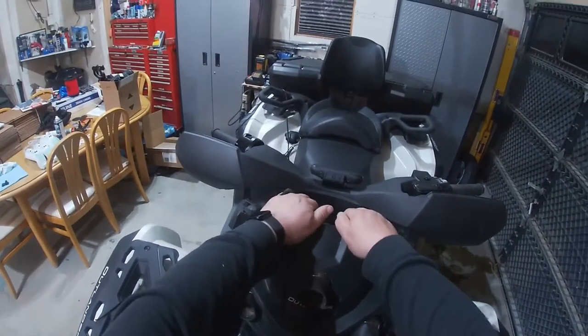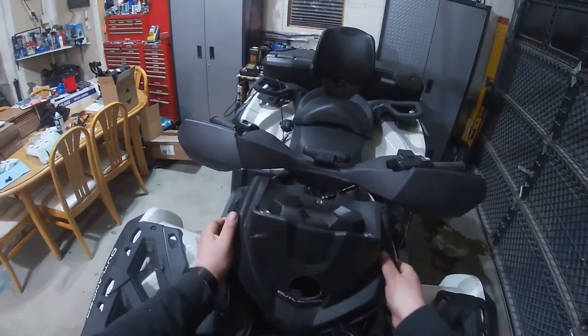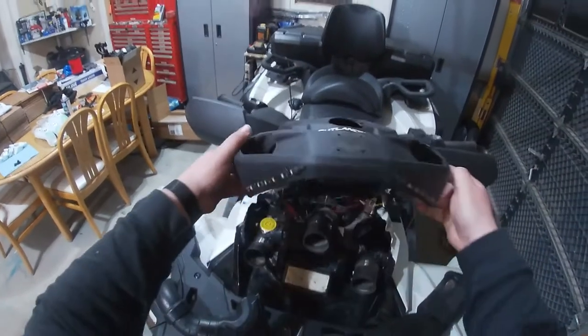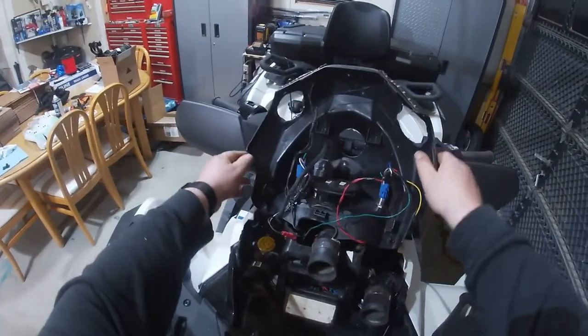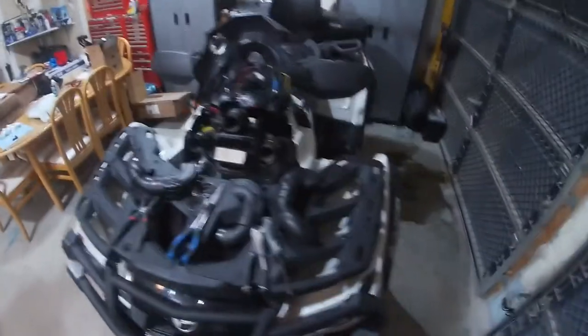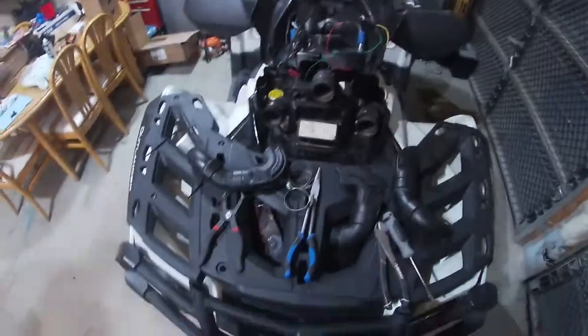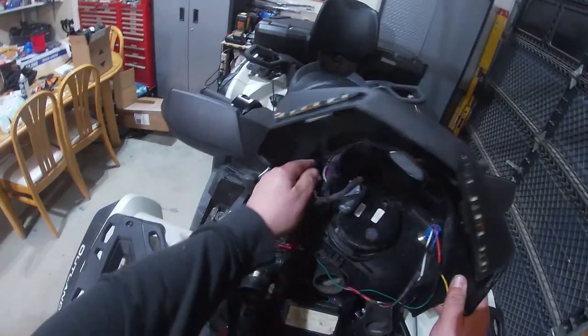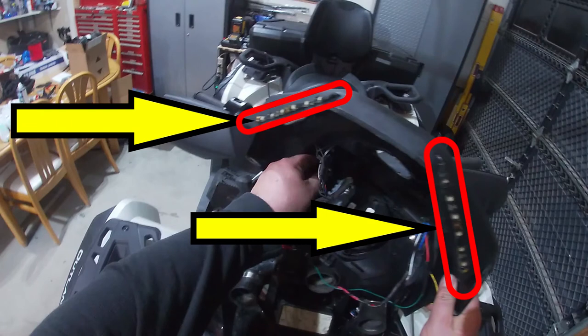Gonna pop the pod off, and right there you see these silver switches — they're waterproof switches. One of them is for accent LED lighting I had, and the other one is for the Hayden fan control module. There you go — those are the accent LED lights. I'm not gonna need those anymore.